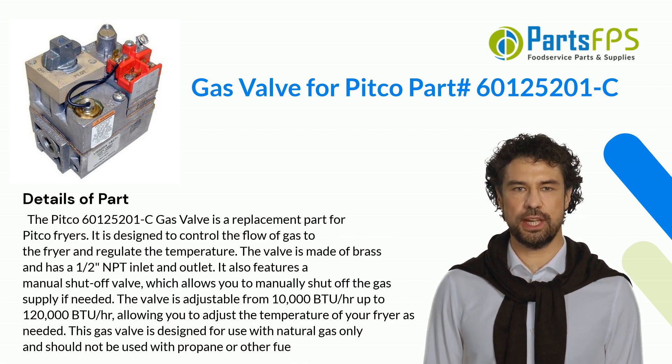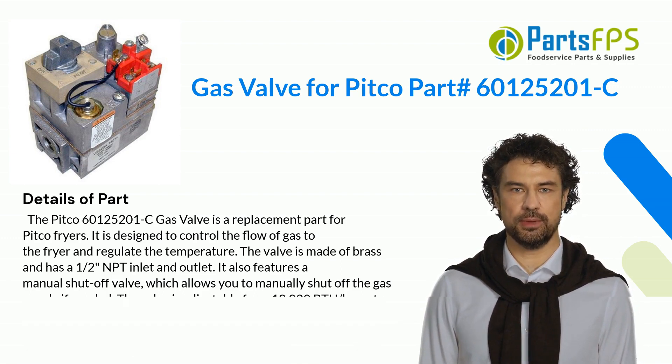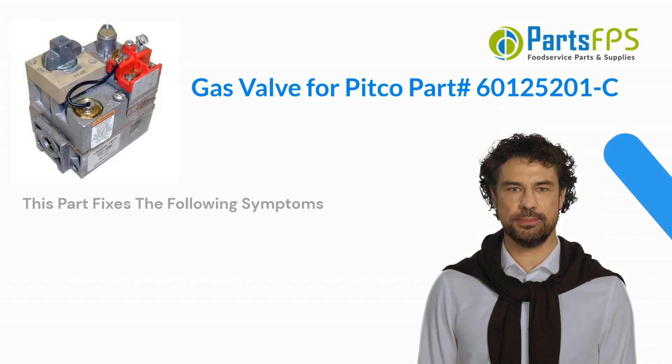This gas valve is designed for use with natural gas only and should not be used with propane or other fuel. This part fixes the following symptoms.